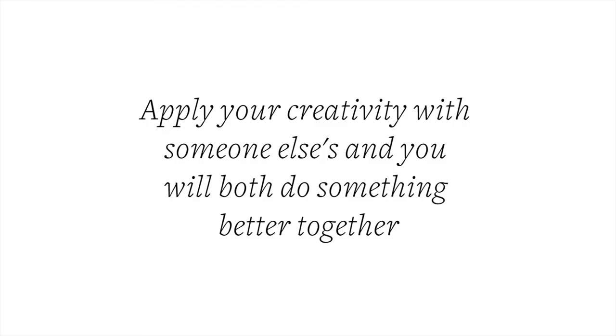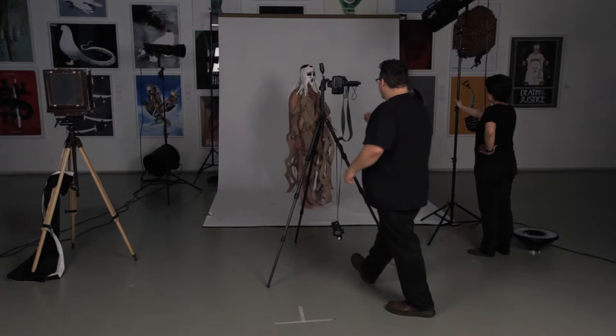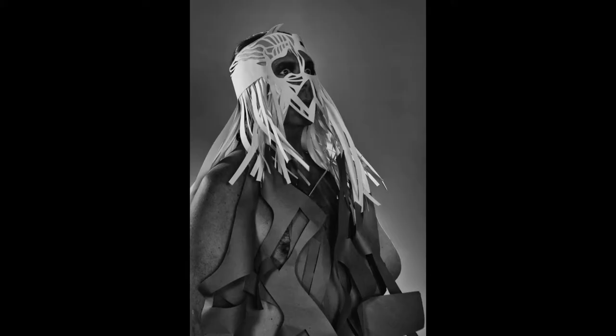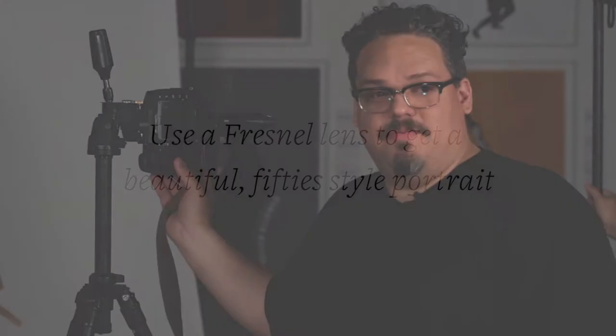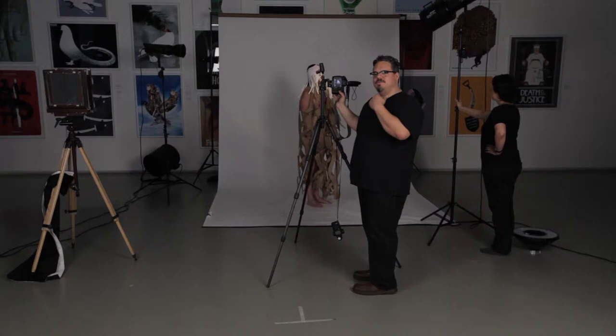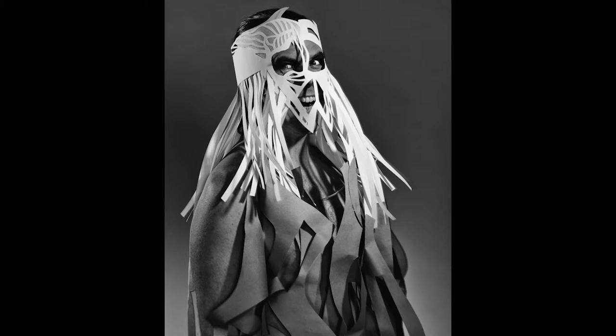Just do the same pose so we can compare and show our audience the difference between what you were and what you are now. Take a mini step forward. Chin up a tiny bit. This is really a silver screen era style light — it's called a Fresnel lens. It creates really hard shadows. I like black and white, I like hard edges, that's why I love paper and all these things combined together. When I use the Fresnel lens I get this beautiful sort of 50s style portrait, and the beautiful shadows cast by both his chin and the paper are complementary — a lot like the positive and negative space of the paper. These are the things you can discover when you mash up.